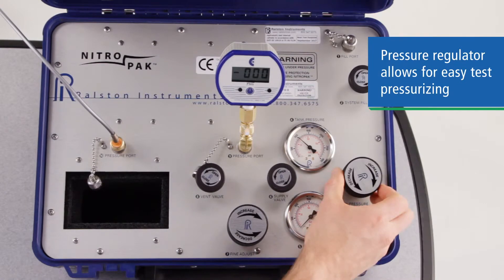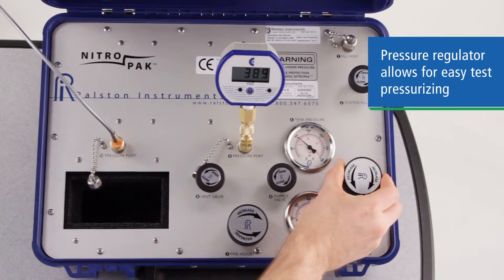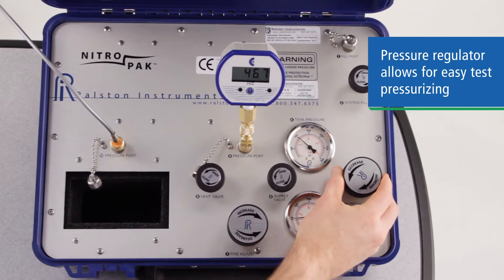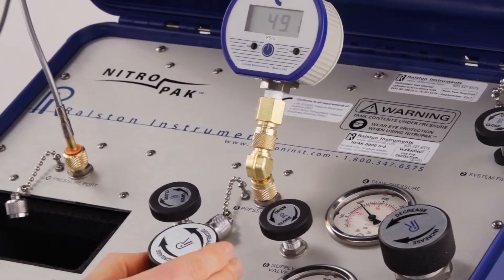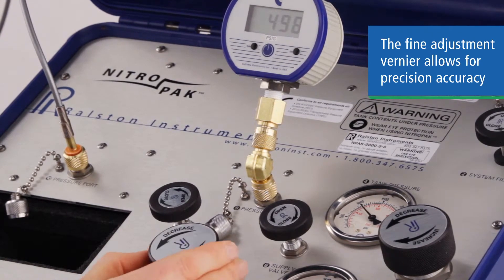The built-in regulator controls coarse pressure to the test side, letting you get near the pressure you need quickly and easily, shown on the regulated pressure gauge. And the Precision Vernier Fine Adjustment allows you to dial in pressures to your exact test pressure setting.